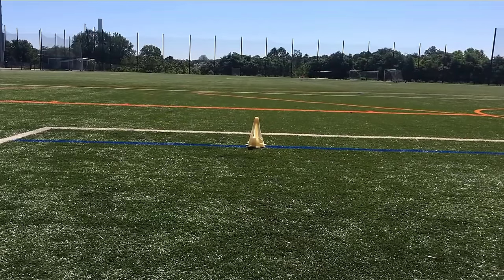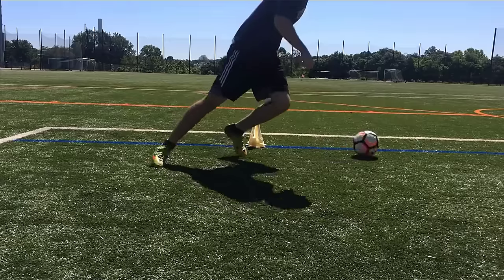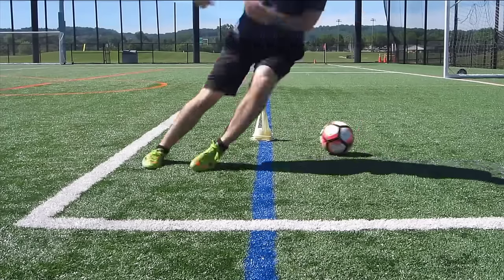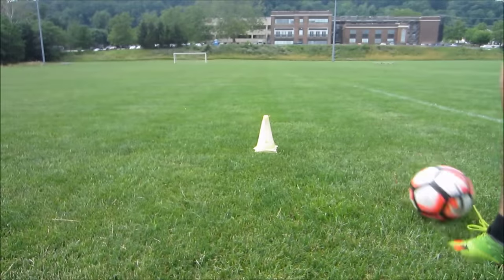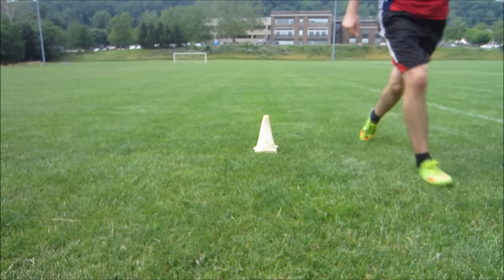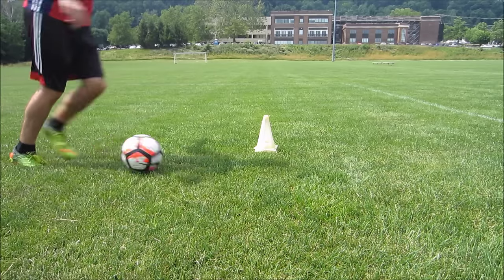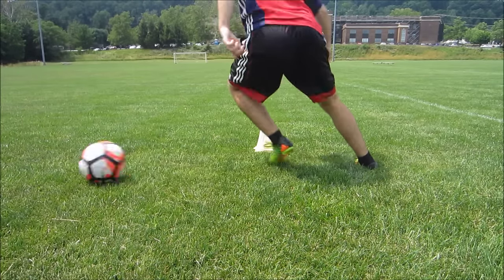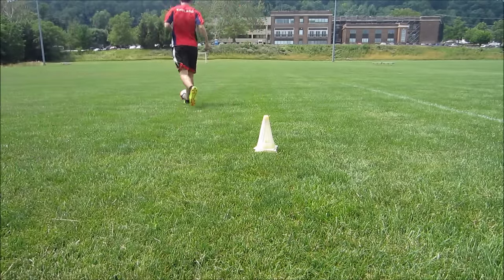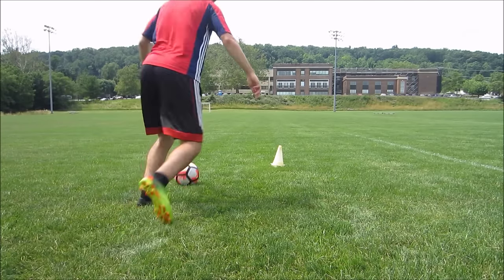I'm only giving you two moves because I don't want you focusing too much on fancy skills yet. The second skill is the Cruyff, and it's one of my favorite moves of all time. It's a little more complicated but still a pretty simple movement — you go to make it look like you're going to shoot, pass, or cross, and then you cut the ball back. I really recommend young players learn this one because you can get pretty good at it even as a young player, and it's a move that will benefit you throughout your whole career.